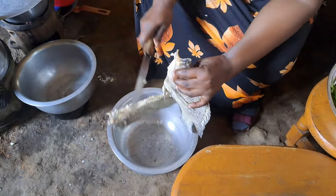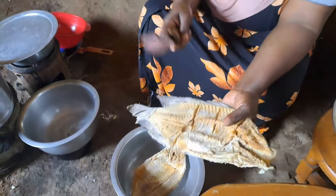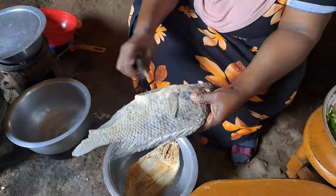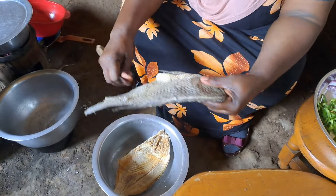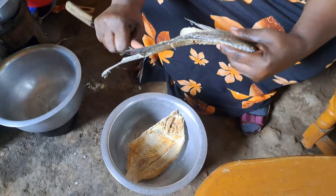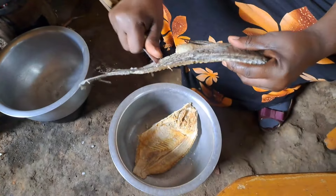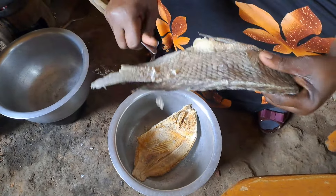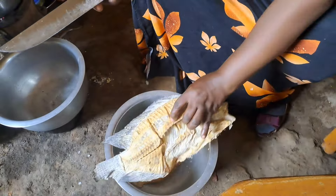It's now time to clean our fish. We need to remove the scales, but we are going to first put it in water. Then after, you will be seeing the results. Please stay tuned and keep watching.